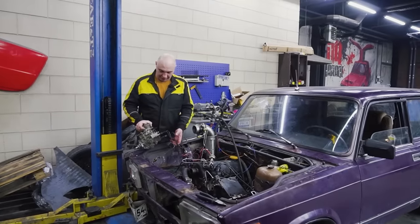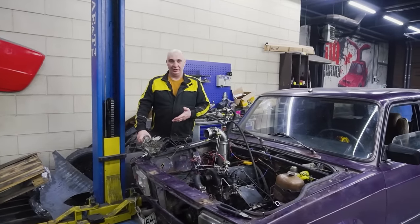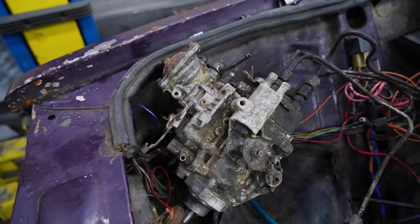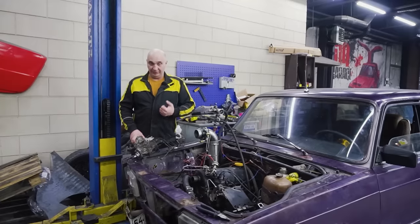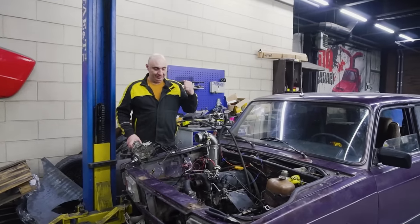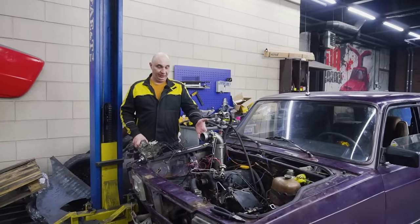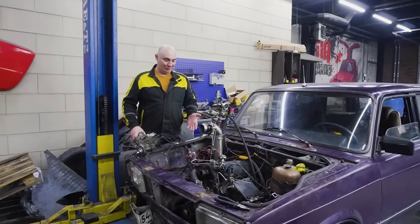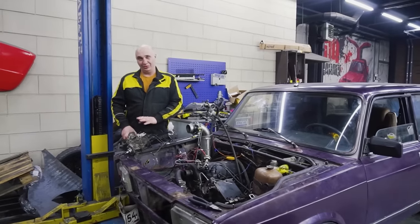You might remember that we had a minivan a while back with a 2CT Toyota diesel engine. Well, we've still got the high-pressure pump for it, and people have been insisting that we try fitting it to a Lada. We already have the pump itself, the injectors we'll find, and another thing we have is the engine — one that even starts and runs well. We'll see how that changes once we get this high-pressure pump on there.